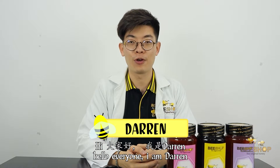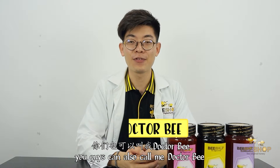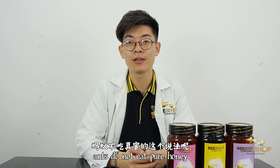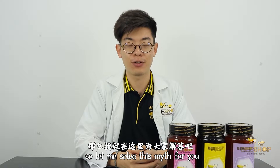Hello, I'm Darren, but you can also call me Dr. B. Have you guys ever heard of the idea that ants do not eat pure honey? So today, let me help you to solve this question.